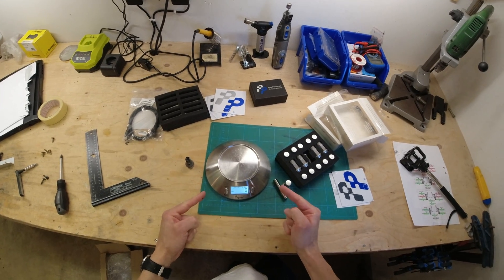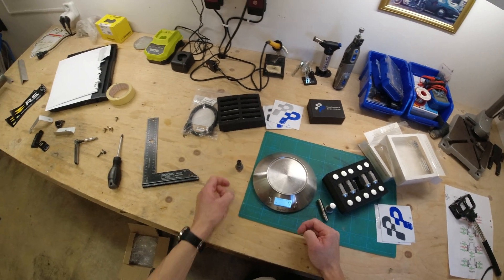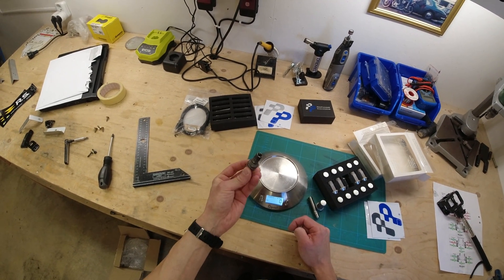Let us get a bolt off the car first and then let's see how much these weigh in comparison, so we can work out how much weight we're going to save. So here are our scales — don't tell Malin I stole them out of the kitchen — and here's one of the grubby bolts off the car.